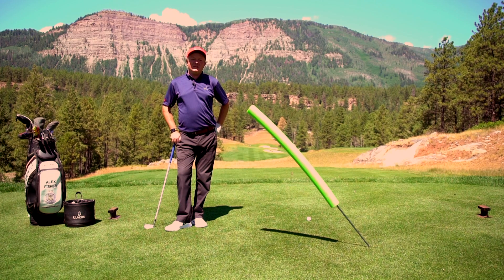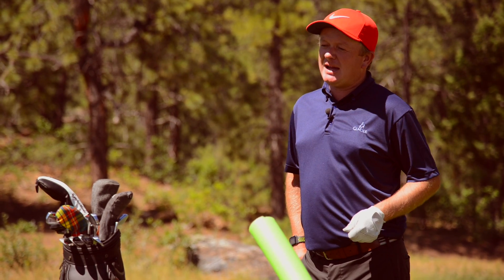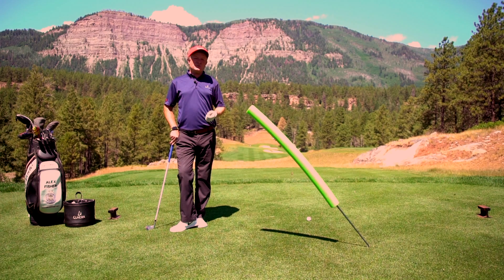Hey friends, Alex Fisher here in beautiful Durango, Colorado at Glacier. Today's tip, we're going to talk about how to stop slicing the golf ball. That's one of the most common issues that I have with students that I work with — they tend to come over the top and hit a slice.